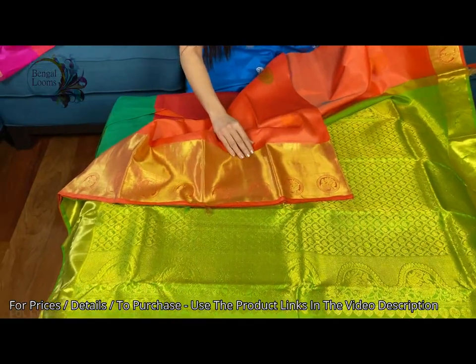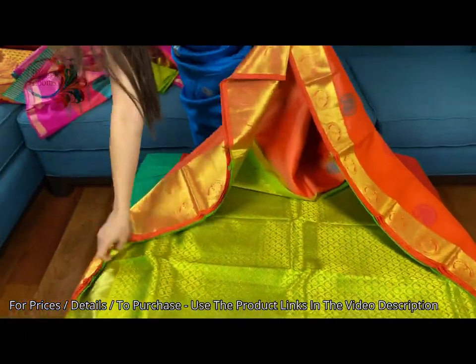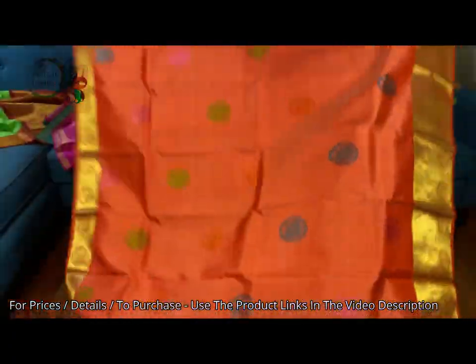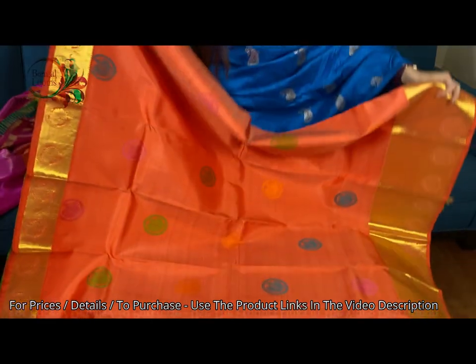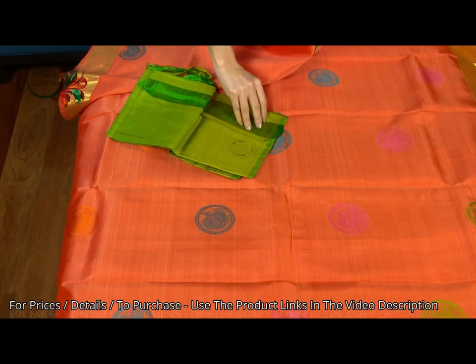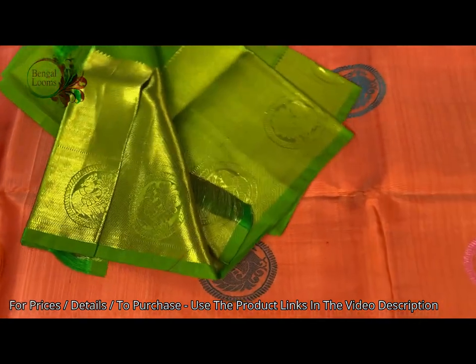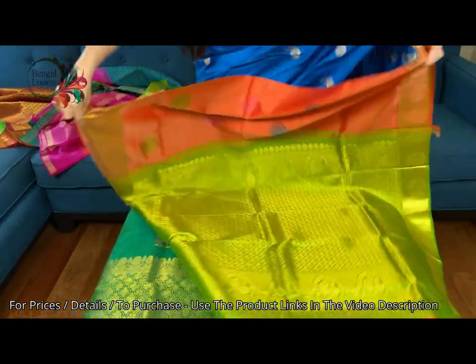This is the lower border of the saree — it's pure zari. These are all premium quality Kanjivaram silk sarees. Let me show you the other side — these are all hand woven. Look at the motif, how beautiful it is. The body is peach color with gold. This is the blouse piece for this saree — the blouse piece has the zari border. So it's peach and green contrast.